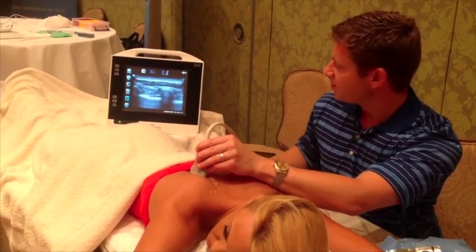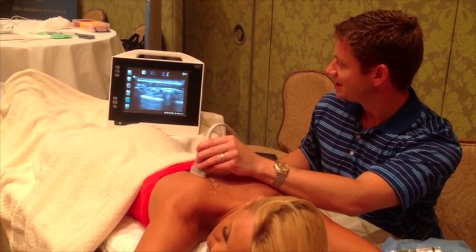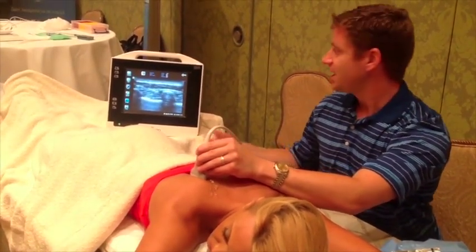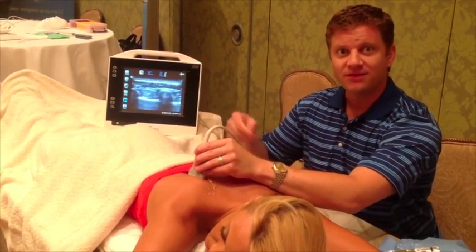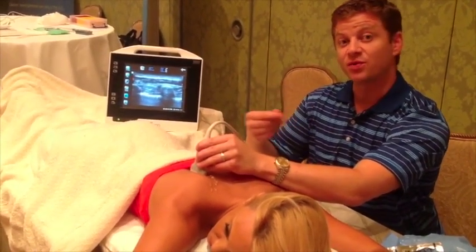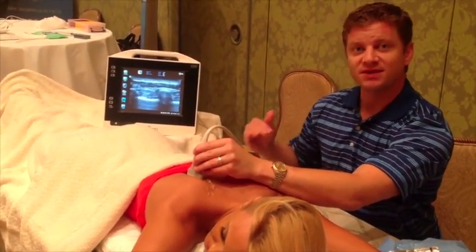Go ahead and take a deep breath in, and then relax. You can see the bright white line is the pleura. The myofascia under ultrasound shows up brighter white, and muscle is more fluid-filled, so it shows up a little bit darker.